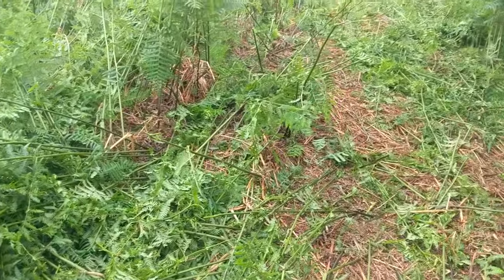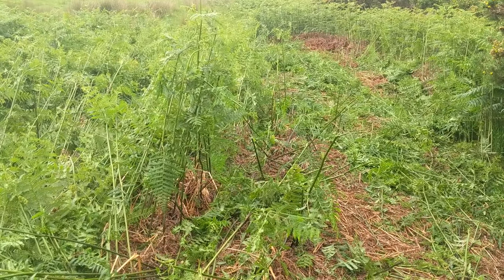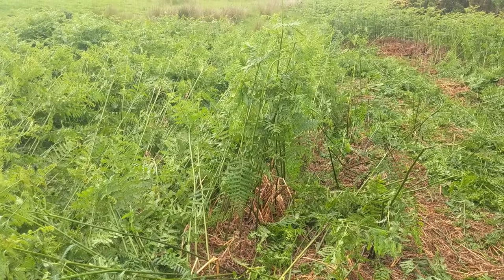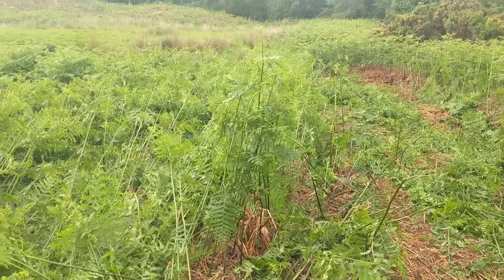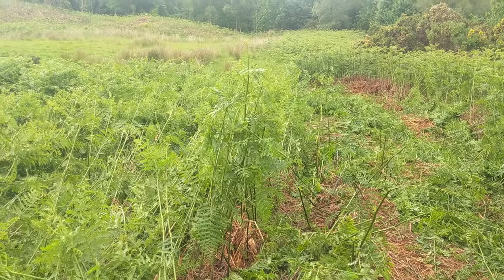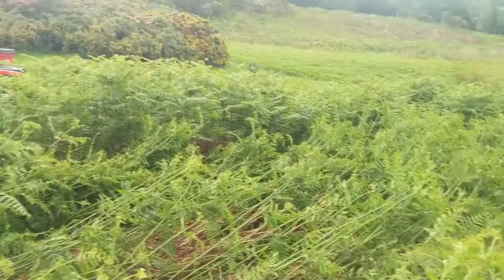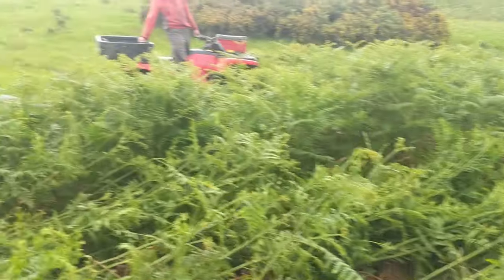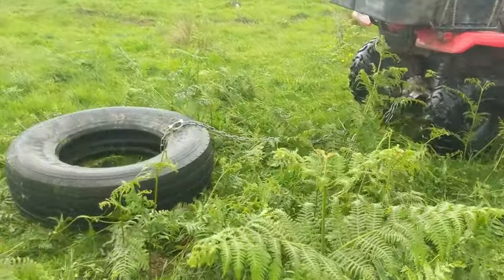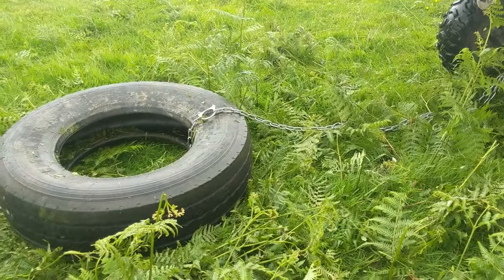That seems to be a lot better — there are a lot more that are now broken, you can see it. Maybe we put two tyres next to each other behind, going opposite directions, just thinking for doing more width at once. Have you got another tyre? Yeah, there's a stack of four of them down there, but the bike might start to struggle. It's not a very strong chain — it might break. Maybe just stick with the one.